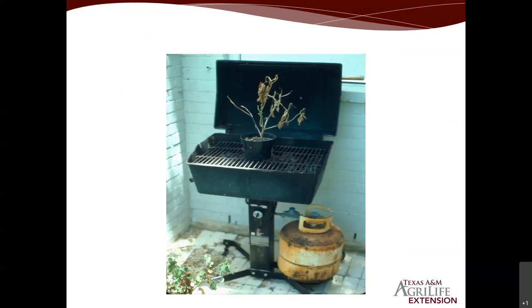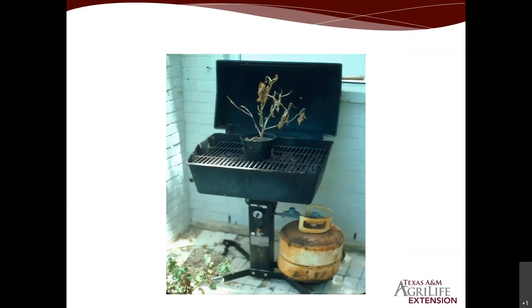We know it's super hot, and a lot of us have been spending more time barbecuing. But look at that dead plant on the barbecue grill — if we don't set things out right and properly during the hottest months of July and August, it's going to be just like that dead plant. So we really have to slow things down and follow these guidelines we're going to stress here.